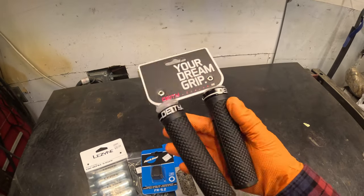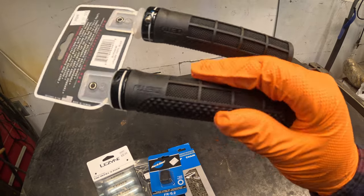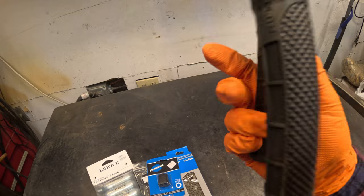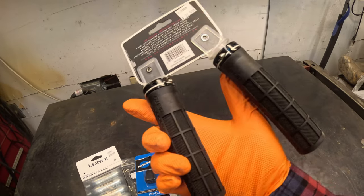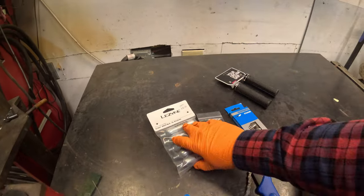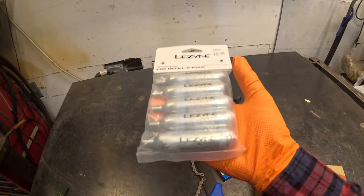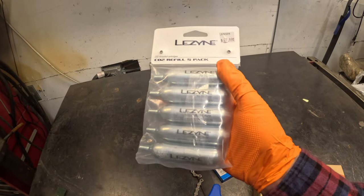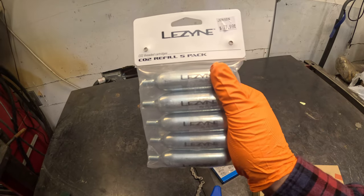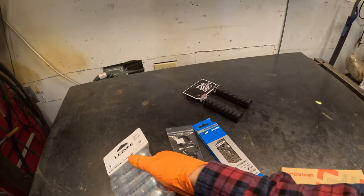These are some Deity Lockjaw grips. I like these because they have this waffle pattern which I've always been a fan of from dirt biking, and it's also got this little diamond which I've also been a fan of — good combo. Last time I was out riding, I blew a bead because I cased a jump since my rear shock was basically stuck down, so I have some extras of those.